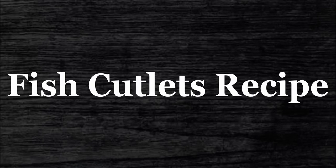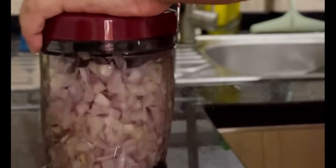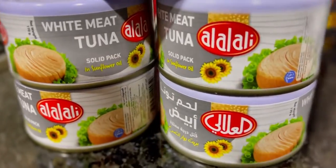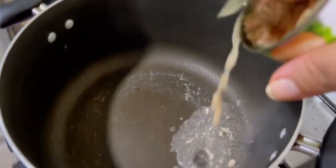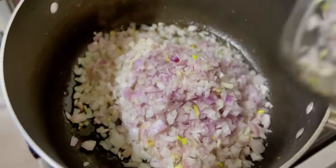Today we are going to make fish cutlets. Add 1 big onion and 3 green chilies to a chopper and chop finely. Use white meat tuna — open the tin and add the fish oil to the vessel. In the meanwhile, boil potatoes on the side. Add the chopped onions and chilies into the hot oil and give it a good stir.